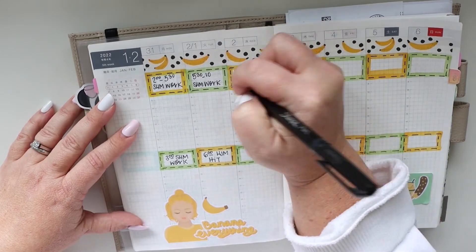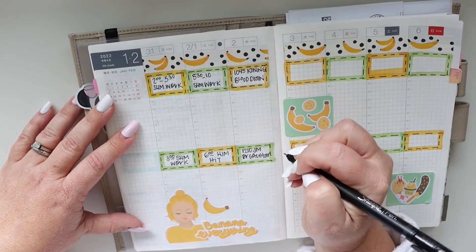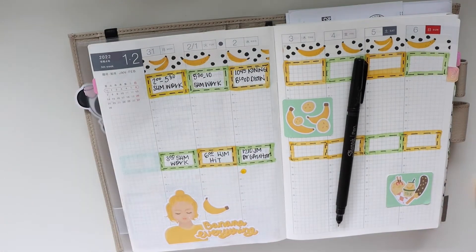Now I'm filling in the boxes and I just go ahead and add the activities. That's what this planner is — it is a week at a glance for me, and in my daily planner I keep up with all the things, so this works out great.